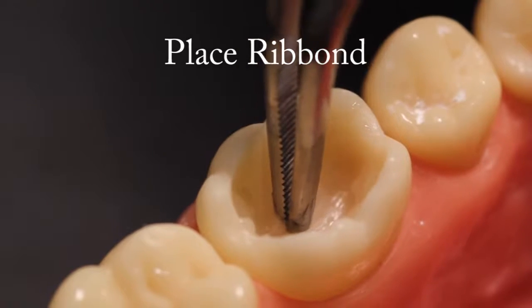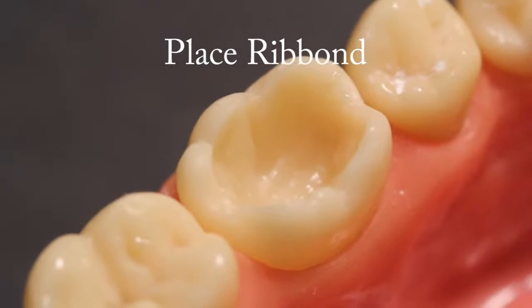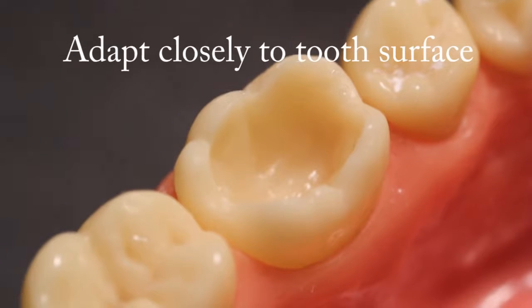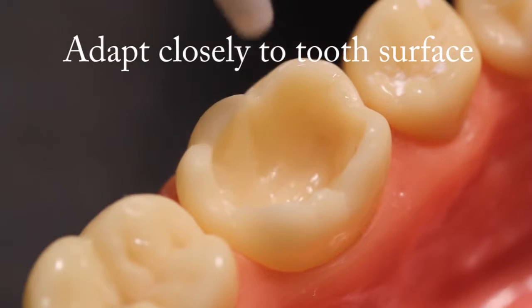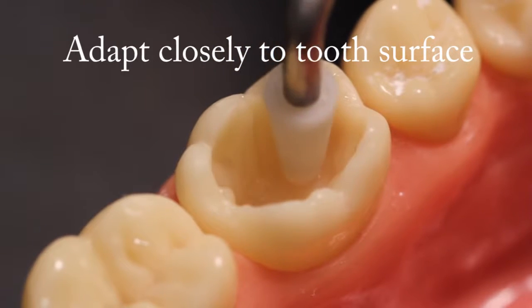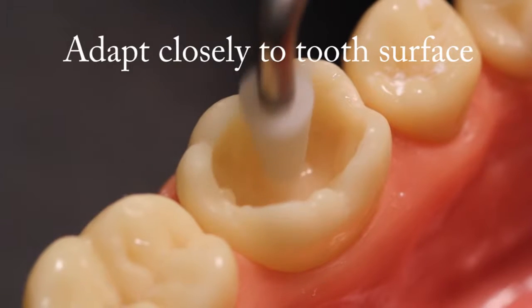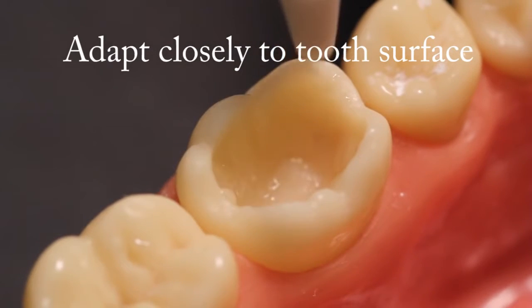Place the Ribond. Press the Ribond pieces through the composite in the tooth. Using instruments, closely adapt the Ribond against the tooth surfaces. Press the Ribond all the way through the composite so that there is only a micro-thin layer of composite resin between the Ribond and the tooth surface. A silicon-tipped instrument, as shown in the video, will help prevent the Ribond from sticking to the instrument.